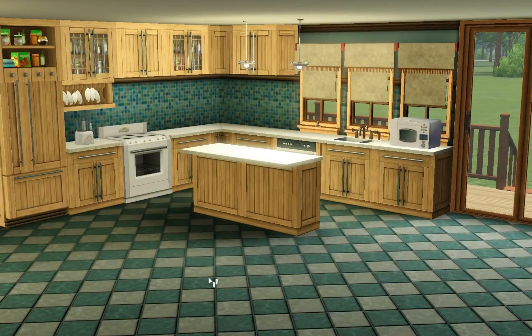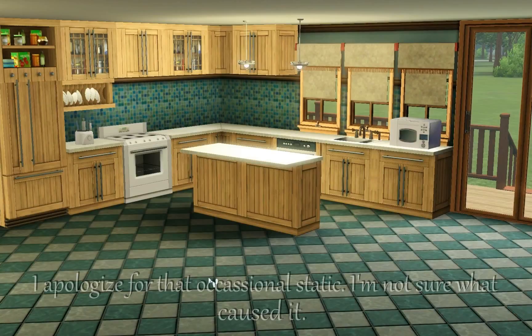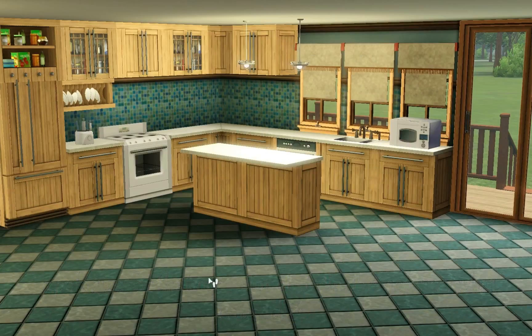Hello everyone and welcome back to another Sims 3 store content review. Today we are going to look at the Bayside kitchen set. It is 499 Sim Points and you get approximately 24 items with the set.